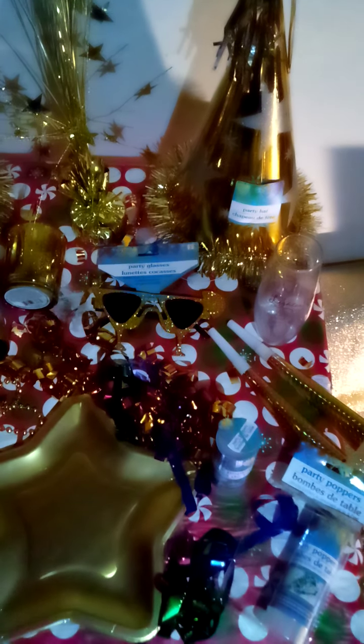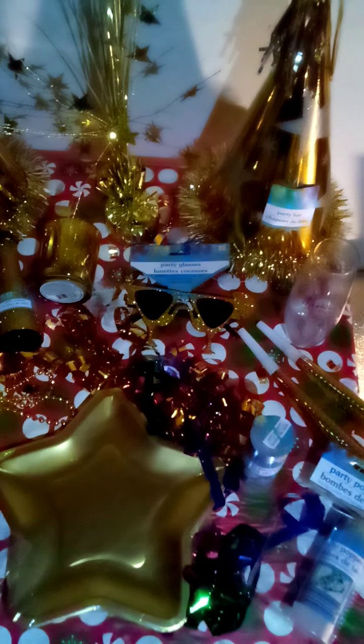We also had the champagne flute, which is what I drank my champagne out of. It's actually a Christmas-themed champagne flute — it has Christmas lights on it — but I used it for New Year's to drink my champagne. We also have the party horns, noisemakers. You blow the horn — of course we had to make some noise. They're gold, and they came in a pack of six. I only used the gold ones because my theme was gold.